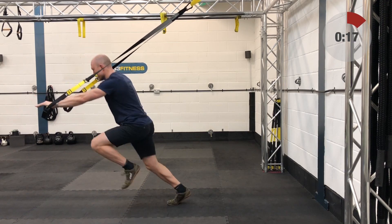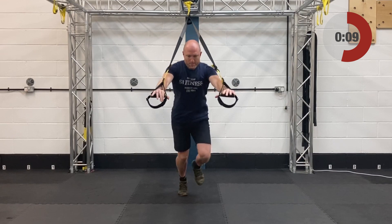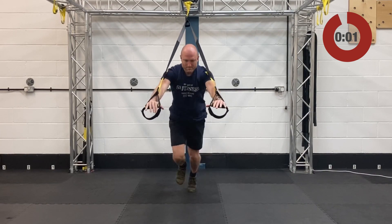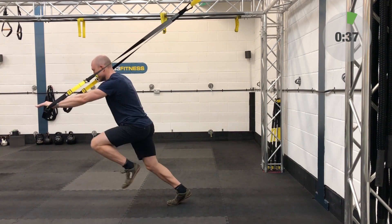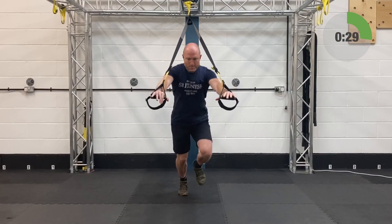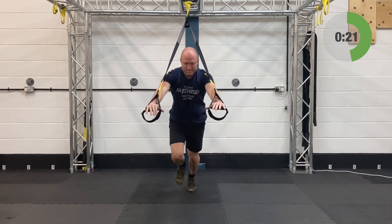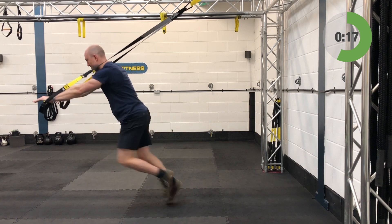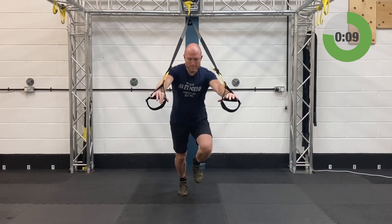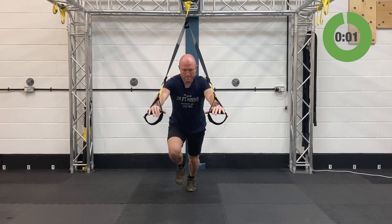Now for the high knees — fully lengthened, standing facing away from the anchor point, arms extended, lean into the suspension trainer. Nice fast high knees, solid 40 seconds. Keep that angle of attack locked in — don't come more and more upright, it'll take the pressure off the suspension trainer. Fifteen seconds left, well over halfway. For these last 10 seconds, pick the pace up and go even faster — little sprint finish. And relax.